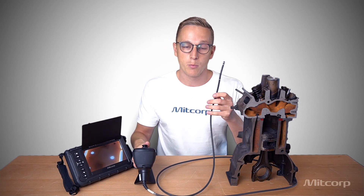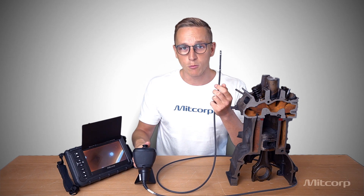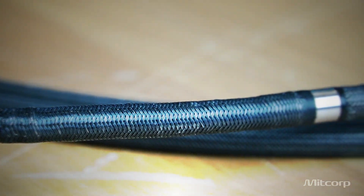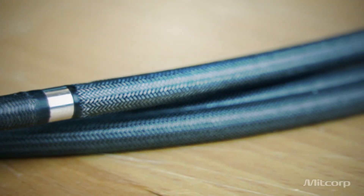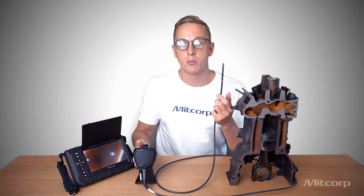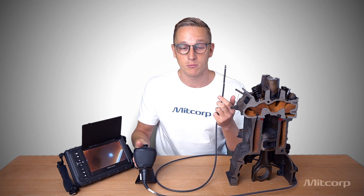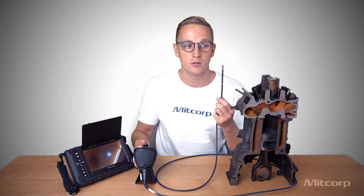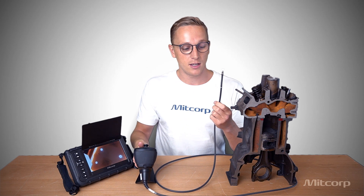Now let's talk about the probe material. The probe is tungsten braided, which offers an IP67 rating. That's very important because when you inspect a gearbox, a generator, or something similar, there will be liquids inside, there might be dust or water inside — so you want protection against that. Tungsten is also very reliable and scratch resistant, which is useful considering you insert it into engines and will bump and scratch against things.